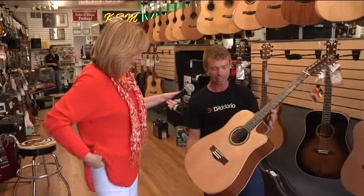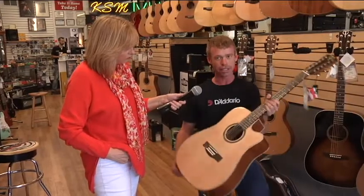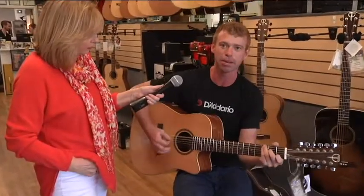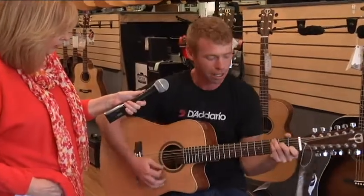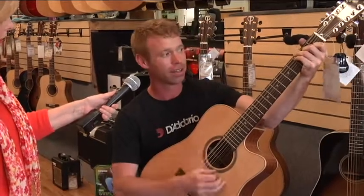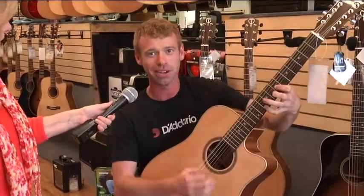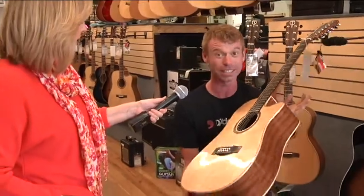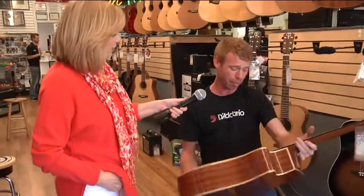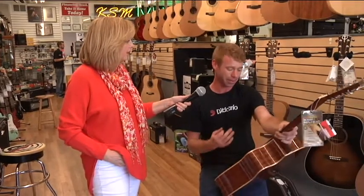One last one to show you guys. This is a 12-string guitar. They just double up all of the notes, so you play it a lot like a six — if you can play a six, you can basically play a 12. But after doubling and adding octave notes, you just have this big bright sound that you get from them. Just a beautiful example of what Teton does. I bought a competitor's before I ever started working here, before I knew about Teton — it was double the price and this one plays easier and sounds better.